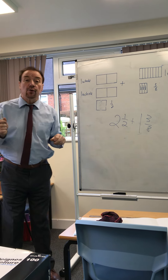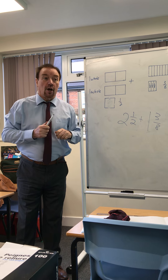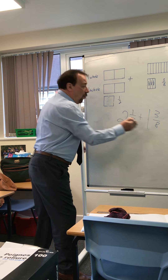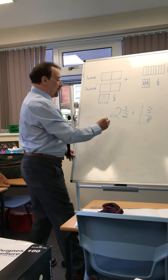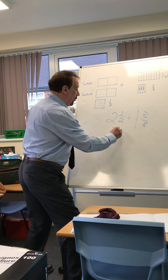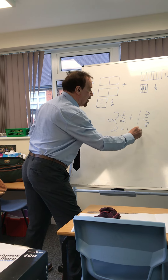We're going to do this in steps. The first step is to add the two whole numbers together. So two plus one equals three.